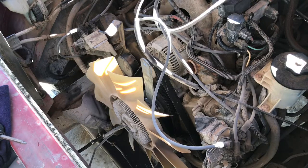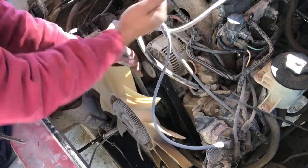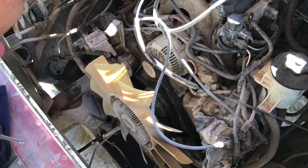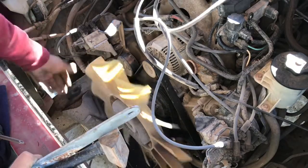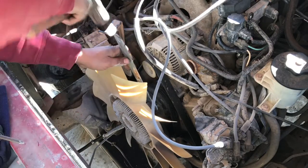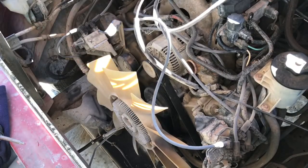I almost forgot to show you guys — the fan. When you remove it, it's counterclockwise. Tap it counterclockwise and it'll loosen it. Once it loosens, you can just spin it off. Once you get it back on, it's clockwise. I just put it on there, set up the wrench, a few little taps, and that's tightened off.